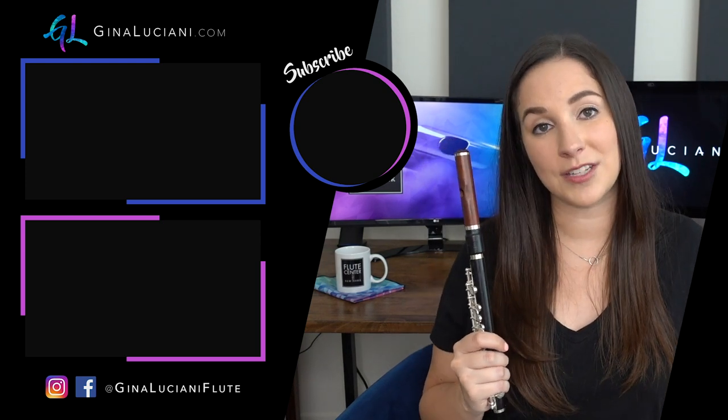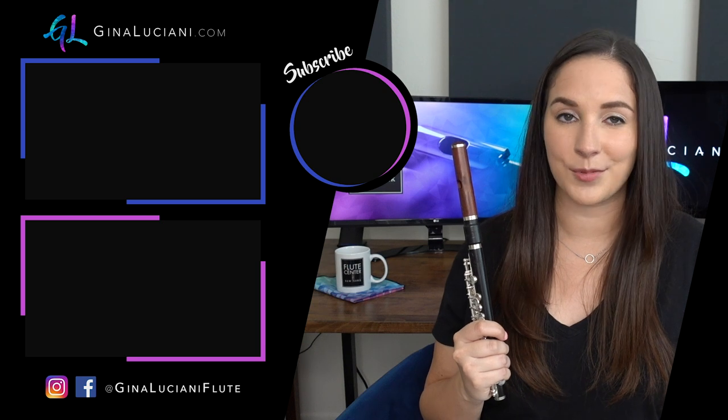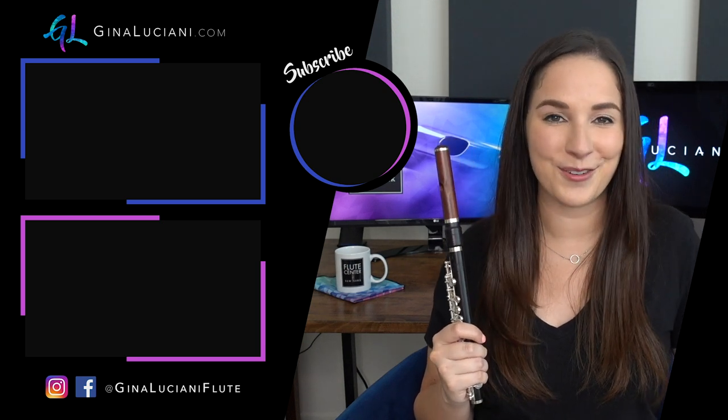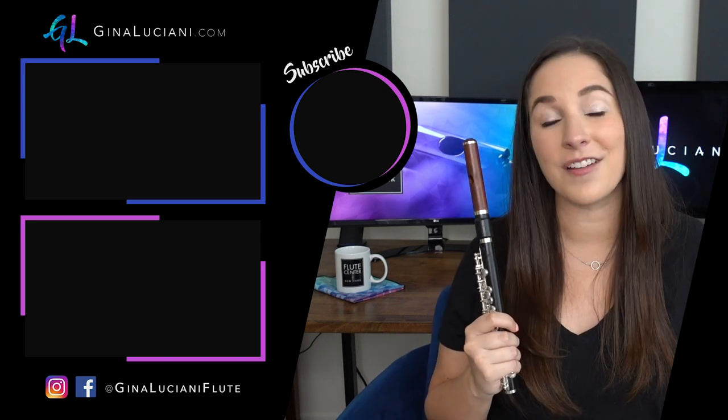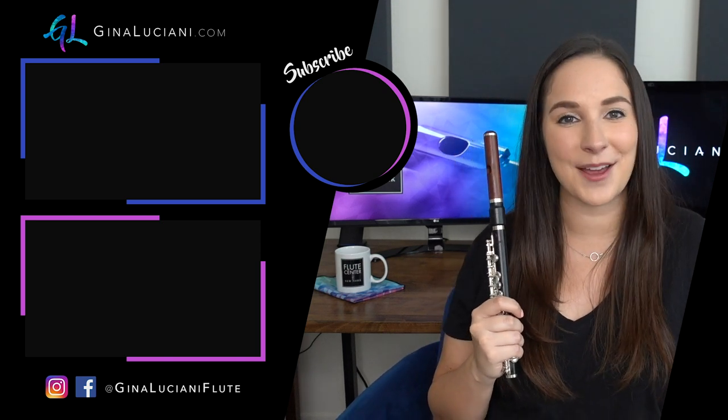Thank you so much to the Flute Center of New York for making this series possible. Make sure you're subscribed here on YouTube so you don't miss any future videos, and make sure to follow me on Facebook and Instagram. I'll see you next time — bye!